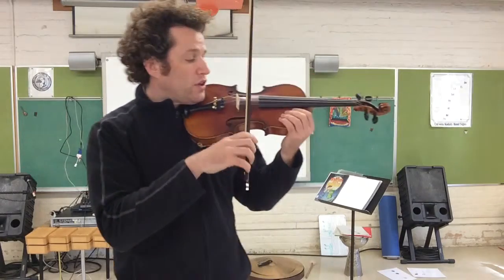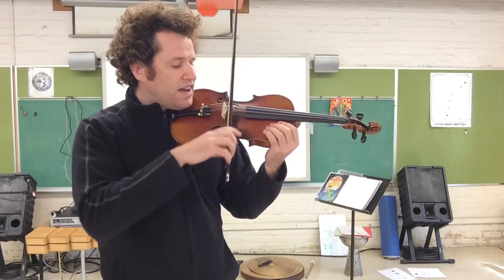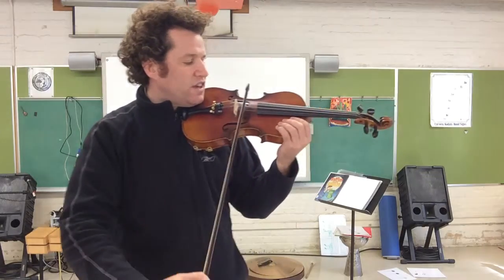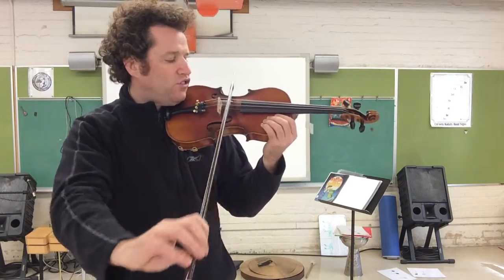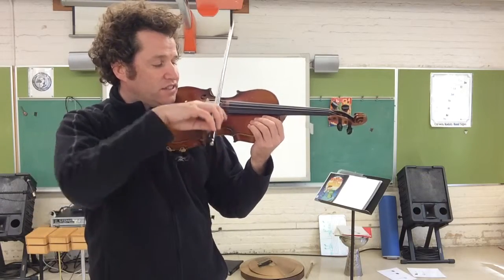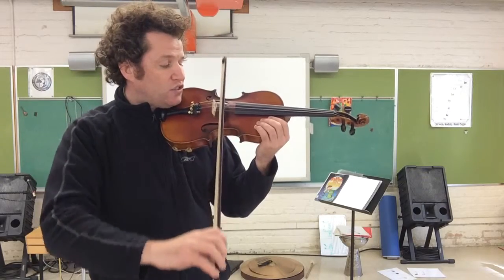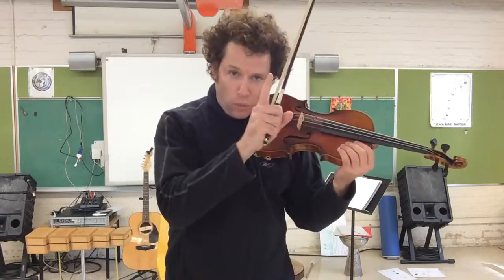Let's try section number one again. One, two, three, four. A, D, A, circle set. A, D, A. G, G. Three D's — D, D, D — and circle set.